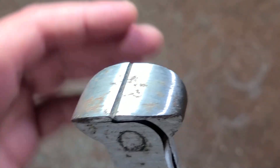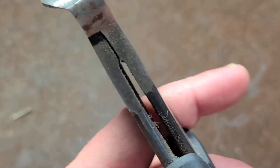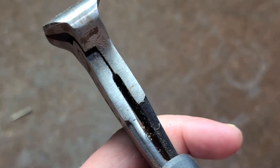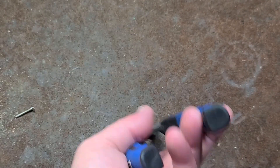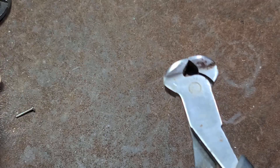At least the jaws do meet up properly, although the rivet — these have hardly been used and we can already see that there's some play in there. These are handy for pulling nails and once again flush cutting and those types of situations where you just can't get a pair of side cutters in there.